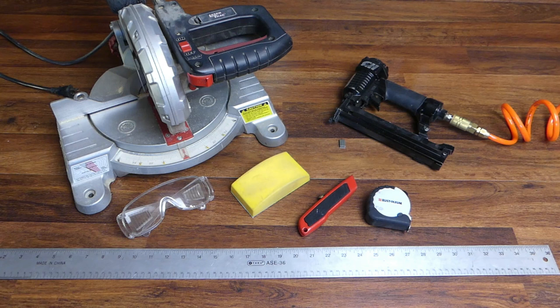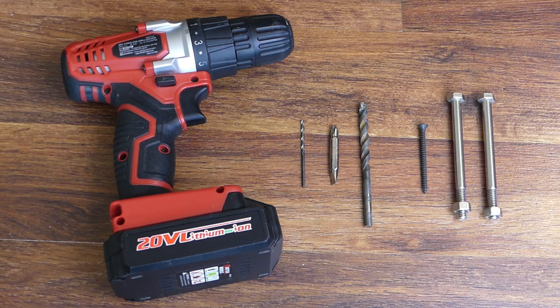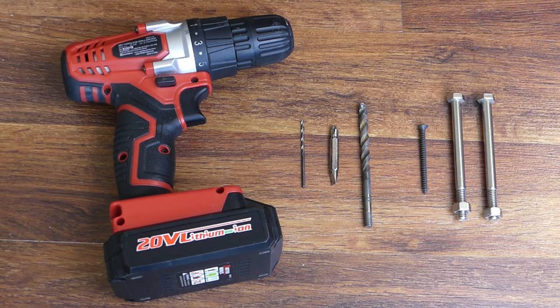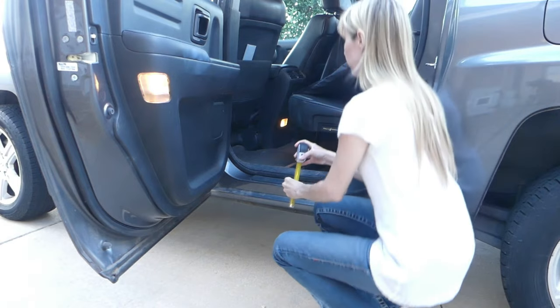You'll also need a measuring tape, a sanding block, a nail gun and staples, a straight edge and a utility knife, a drill and bits for pilot holes and screws, two and a quarter inch screws, and two four inch bolts with washers and nuts. Make sure one of the bits is as wide as the bolts.